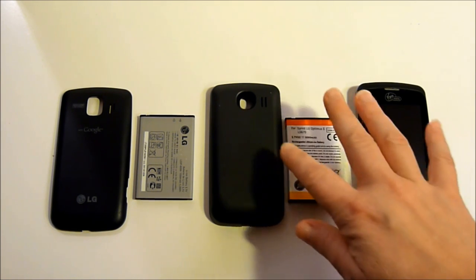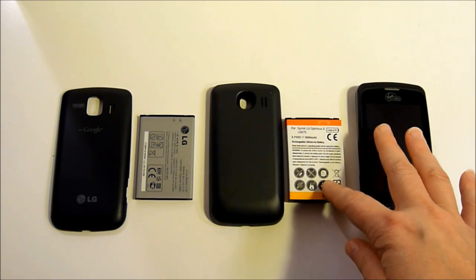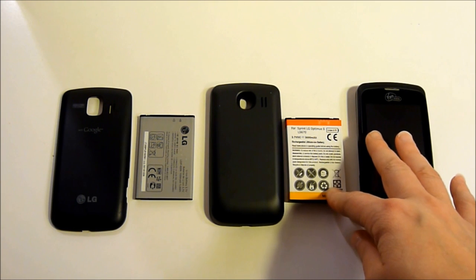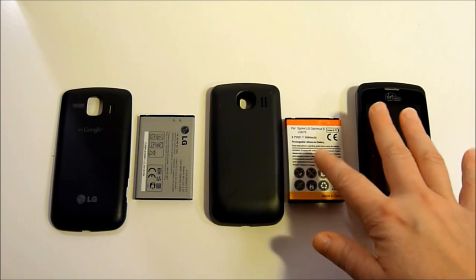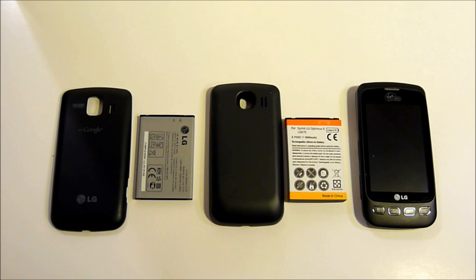When you first get this kind of battery, you want to make sure that you keep it on the charger for 12 hours. Even if the phone says that it's fully charged, go ahead and continue to keep it charging. If your phone is rooted, after you've discharged the battery a few times, you can calibrate it. I did fully discharge this battery several times before doing this video and I have calibrated this battery.